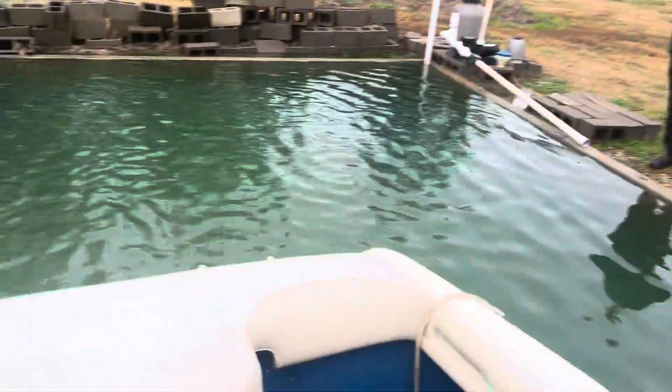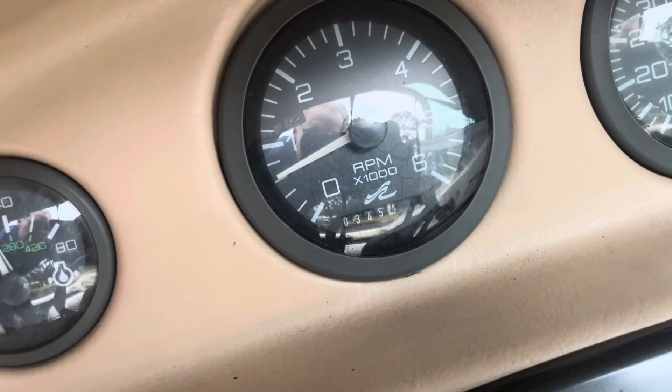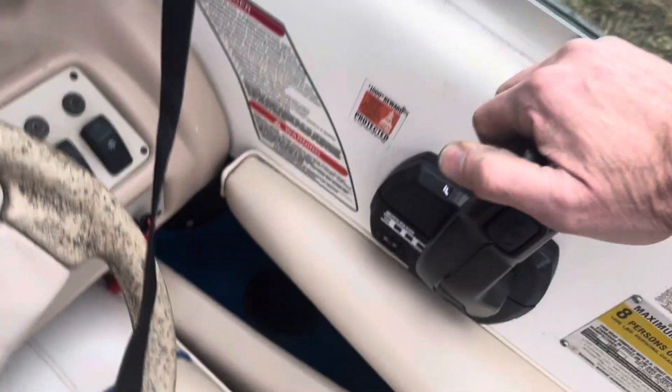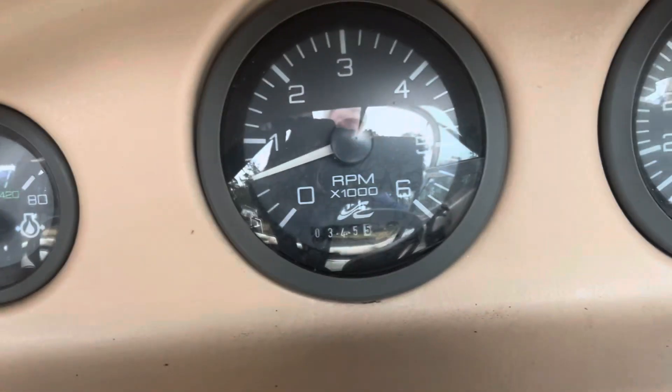Okay, here we are load testing in the tank. It's kind of rainy out here, so we'll make this quick. Things look good — idle RPMs seem a little low, we might have to adjust that.